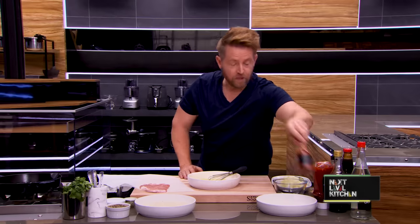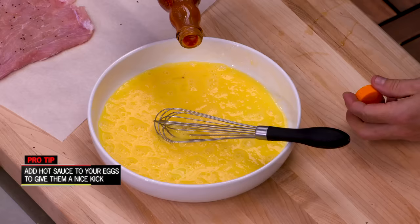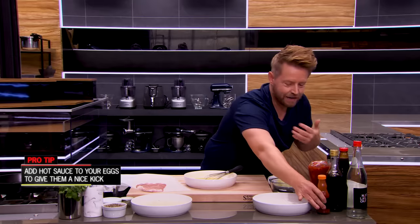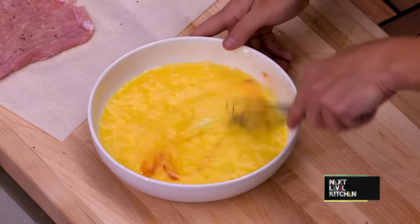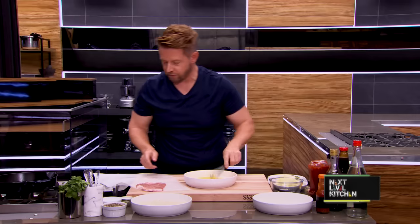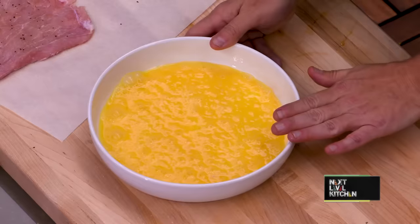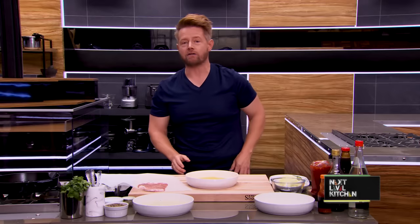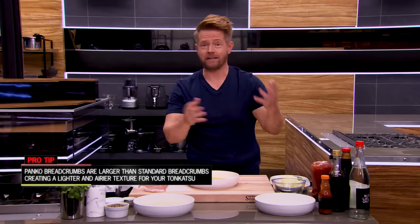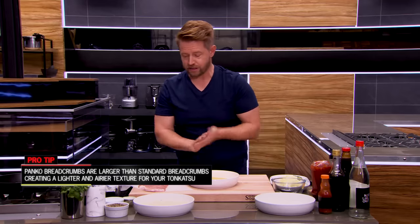Another thing I like to do with my eggs when I'm frying something is I add a little bit of hot sauce or a little bit of seasoning. Like I said, chefs season along the way. This will just make sure that everything we're tasting is seasoned really, really well. So right now we have our flour, our egg wash, and our panko breadcrumbs. Panko breadcrumbs are Japanese breadcrumbs. If you have just Italian seasoning, that's gonna work just as well. Flour, egg, breadcrumbs — standard breading procedure.